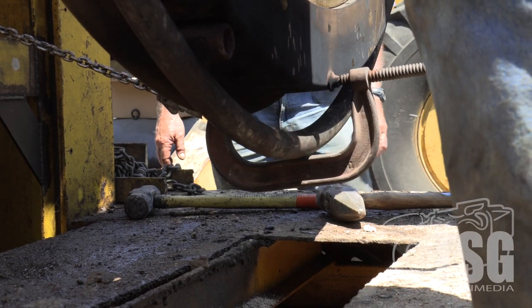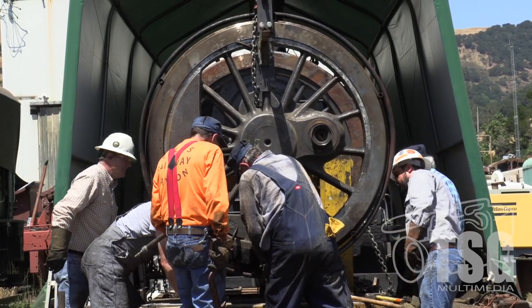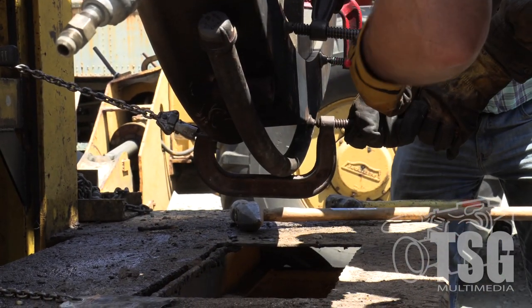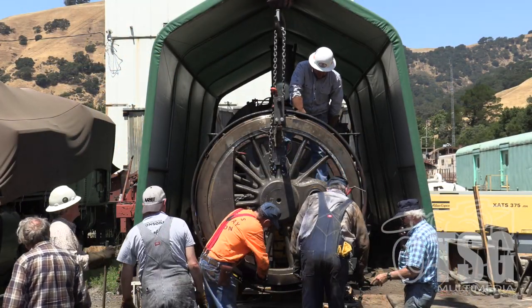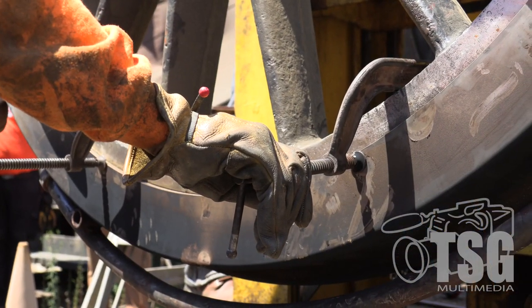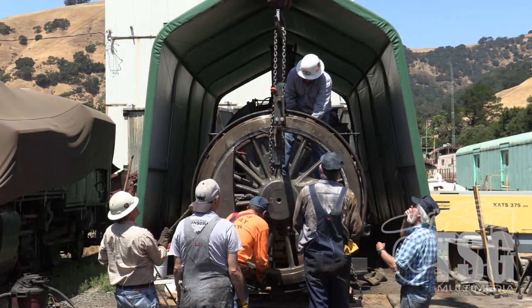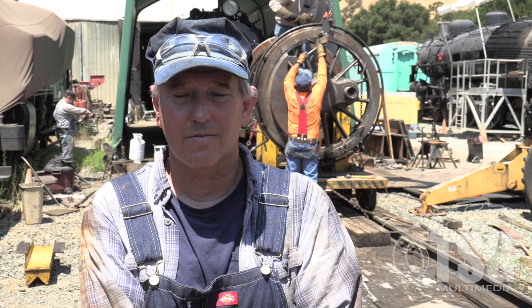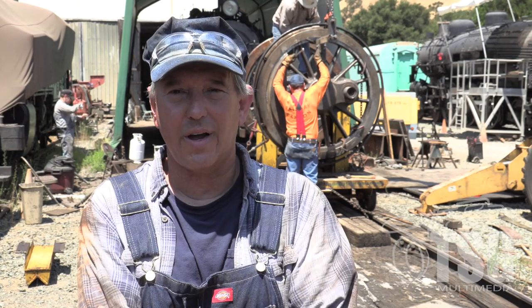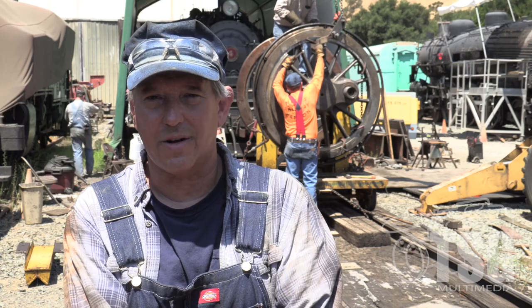We've got two tires on, so it was a successful day. We hope you enjoyed this video about the work going on here at the Niles Canyon Railway in California on the Southern Pacific 1744 locomotive that we're restoring. This is just a small part of the project, and we've been bringing you updates periodically. We will continue to update you as we move forward. We can always use help — it's lots of heavy, hot, fun work out here, and we all have a good time. We've got projects for anybody with any type of skill set — you don't necessarily need to be picking up big steel wheels.